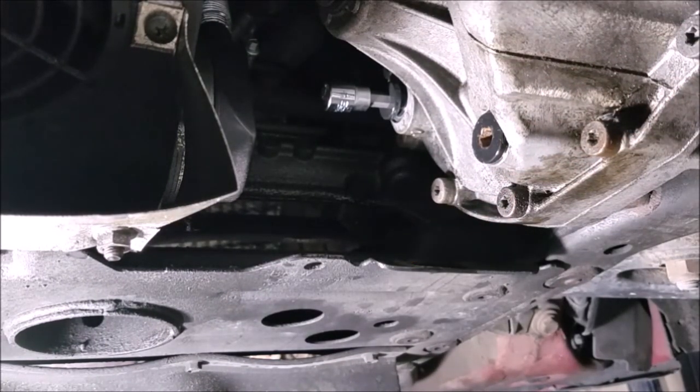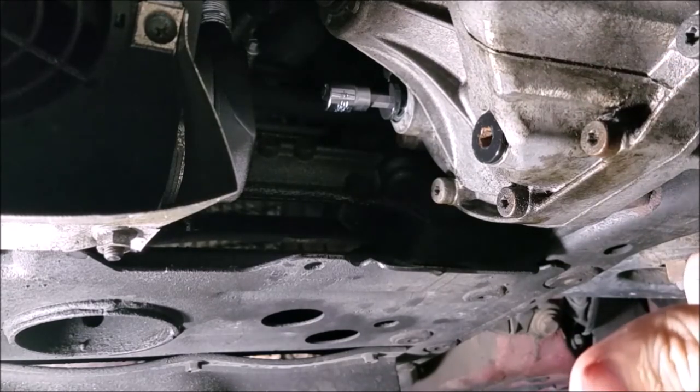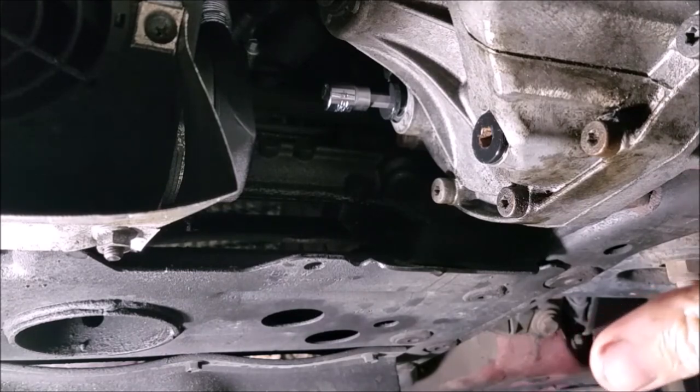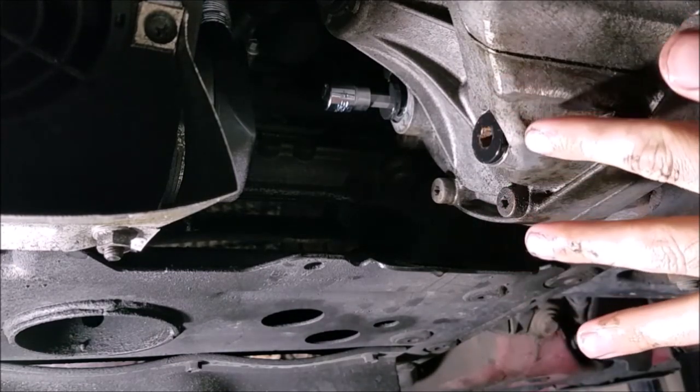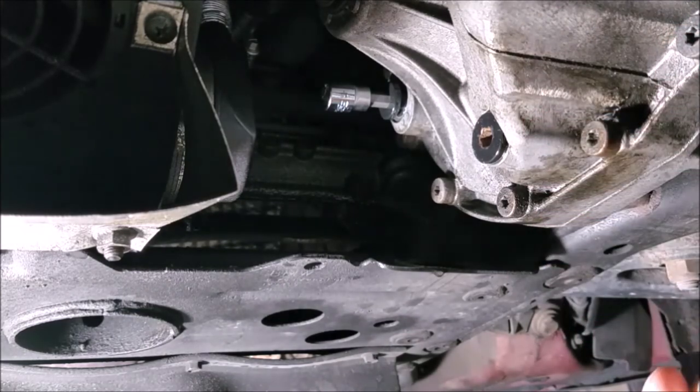Hopefully that'll help some of you guys changing out your diff and trans fluid. Synthetic MTF-94 is what you want to go with — you can get a little lateral with that, go 75W80 if you have to. Redline is probably your best bet if you're going to be tracking your car. If you have any questions, feel free to drop those in the comments below. Hit that subscribe button and I will see you guys next week.